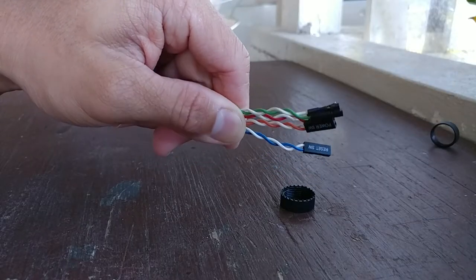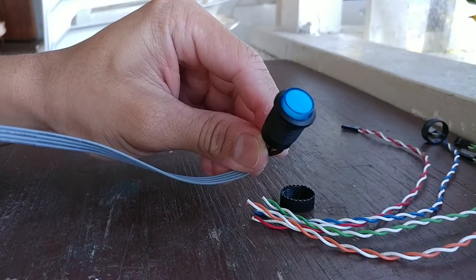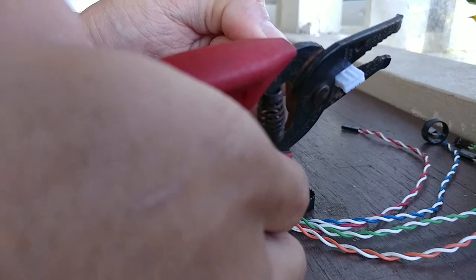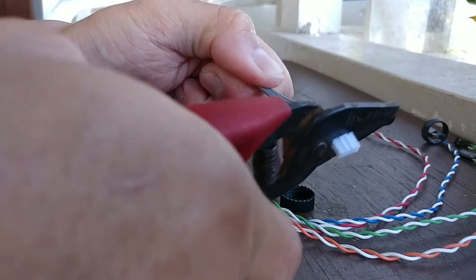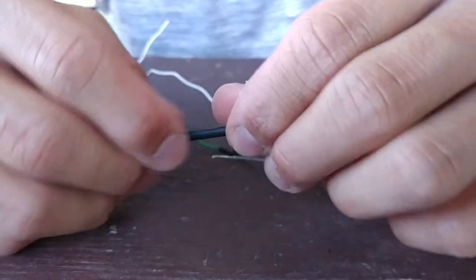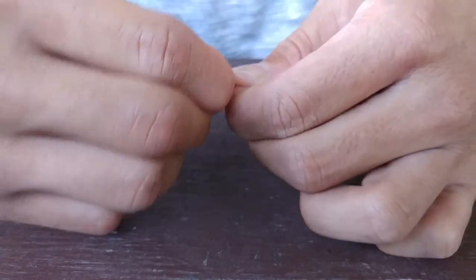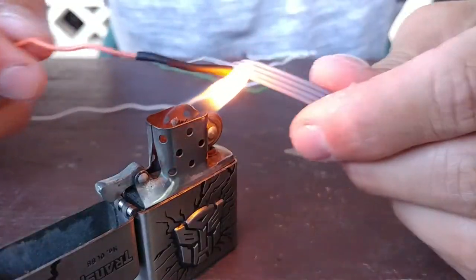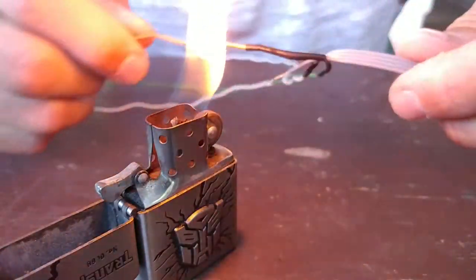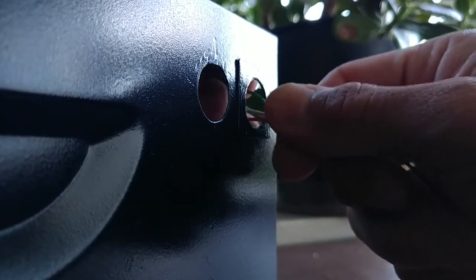I used the front panel wires that came with the case and spliced them to new switches I had laying around. You can also order some cheap momentary switches from eBay or pick some up from your local hardware shop or auto shop. I then twisted them together and sealed them off with some heat shrink, then installed my new switches on the case.